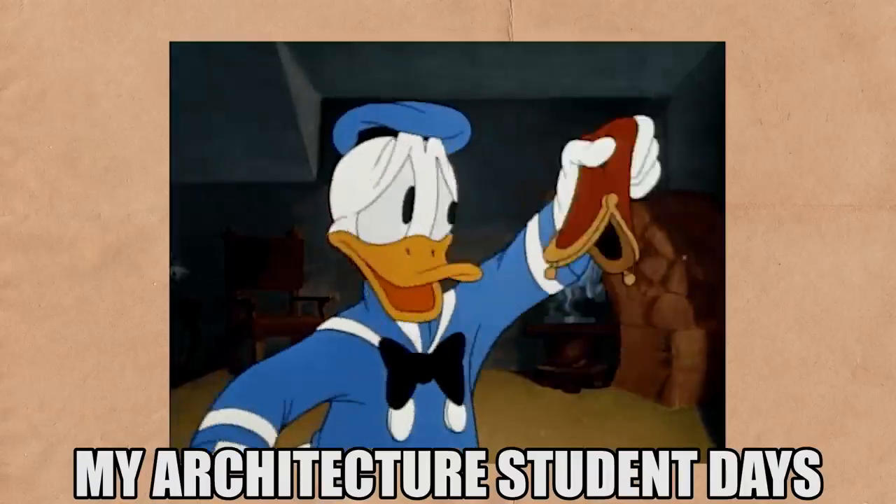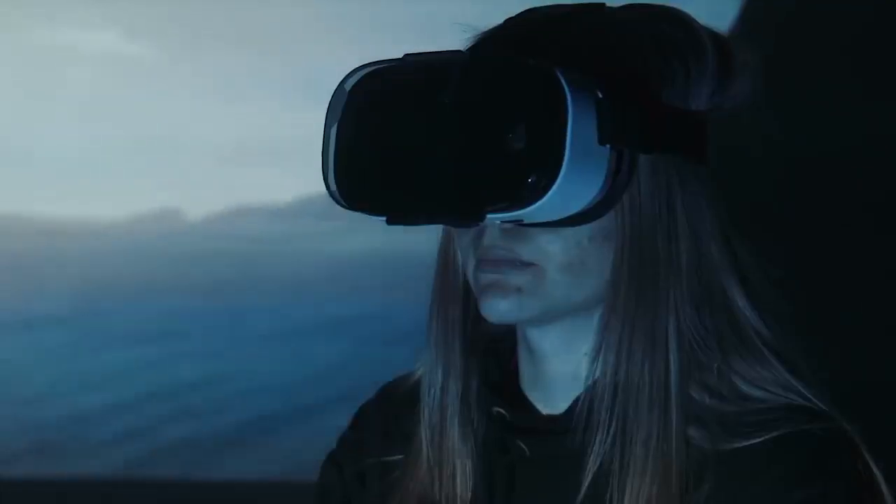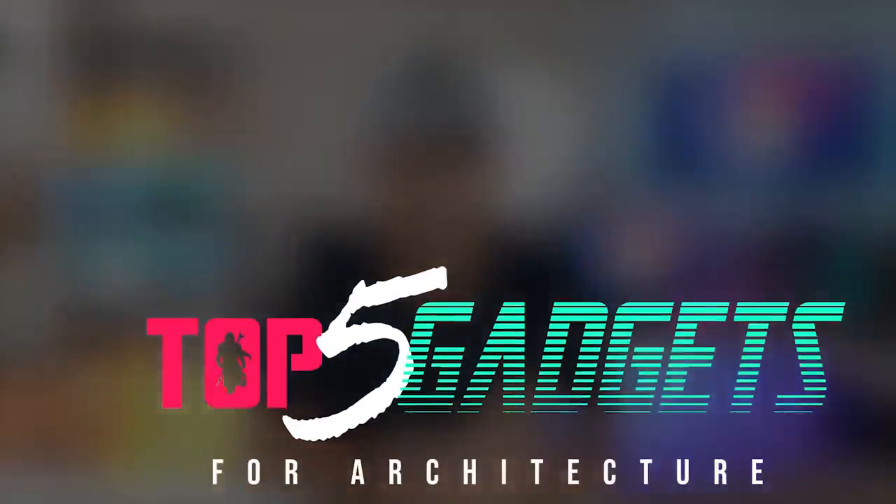Ever since I was an architecture student, I always had an interest in technology. There was a ton of tech that would have definitely made life easier back then, but it was pretty expensive and I had zero dinero. Well, fast forward to 2020, the year where technology of yesteryear becomes a little bit more affordable. Welcome to my top five gadgets for architecture.